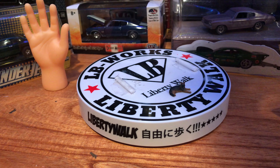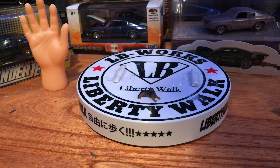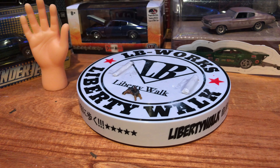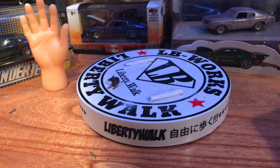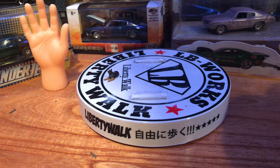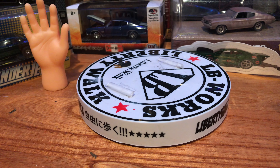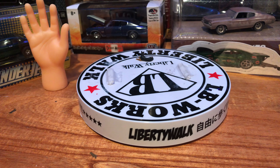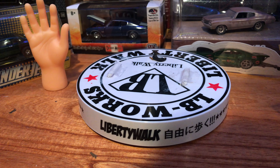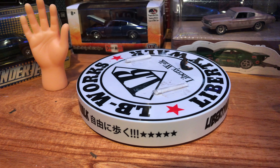Right off the bat, I'm going to say Tarmac shit the bed. This is my first experience and if they're going to give you a box and a blister pack, everything should fit nicely. Now I see why they make that whole entire blister pack easy to get open.